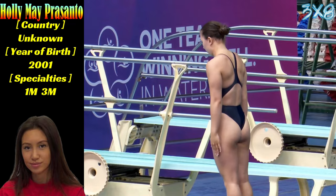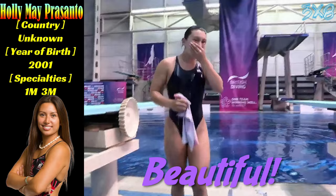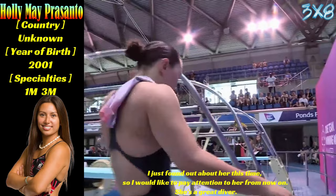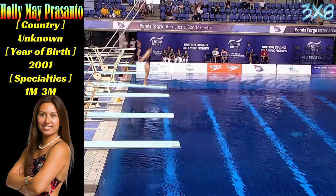Holly starting off with the same dive on the one meter. Lovely start from Holly. Holly managed to stay nice and tall over the board. Great direction away from the springboard and a great entry too. They're precise, which is good to see. Holly is the leader after the first round. Her highest degree of difficulty dive in the second round: two and a half somersault pike.